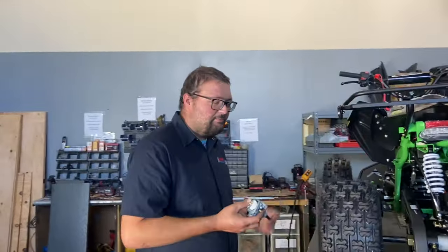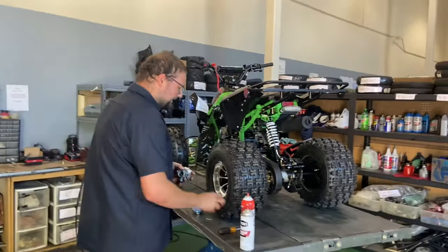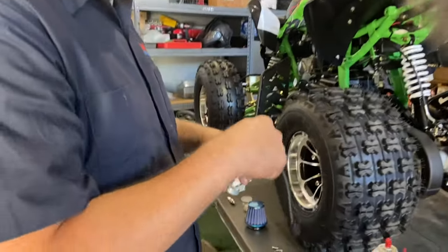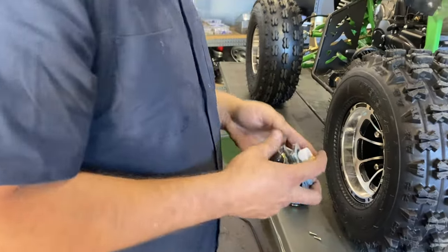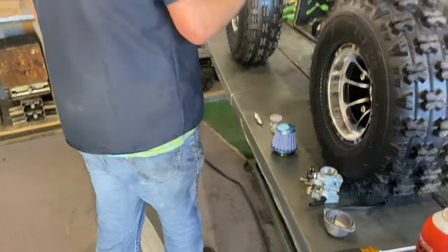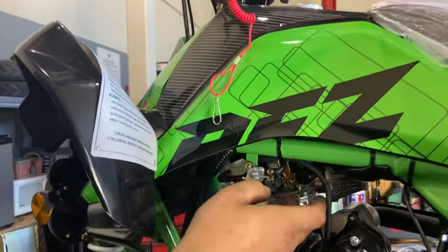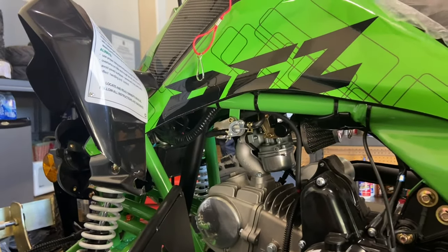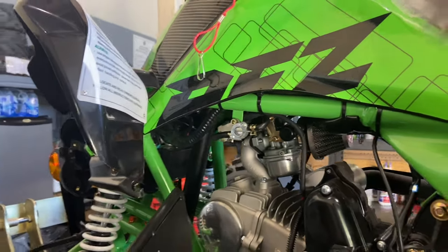If the ATV is brand new or hasn't been used in a while, the problem is likely bad gas. Bad gas goes into your carburetor and into the float bowl, where it creates a varnish-like buildup. At that point it's often time for a whole new carburetor. On the Apollo, it takes two 8mm bolts to remove the carburetor. You also need to take off the air filter, and change your fuel filter while you're at it.